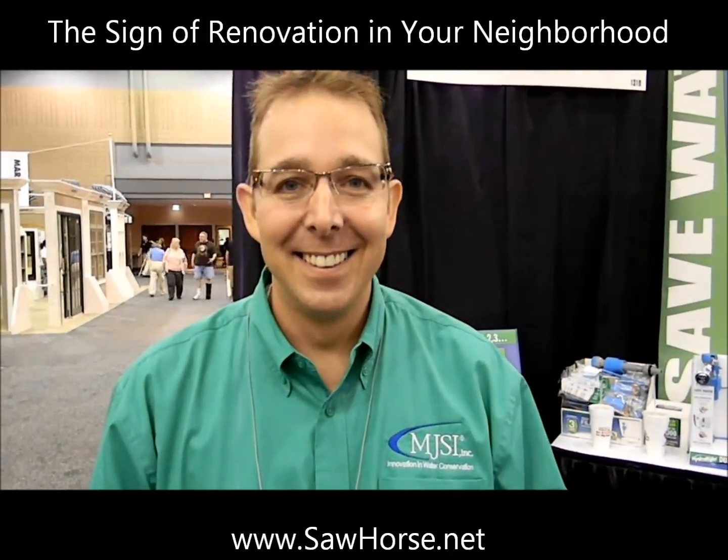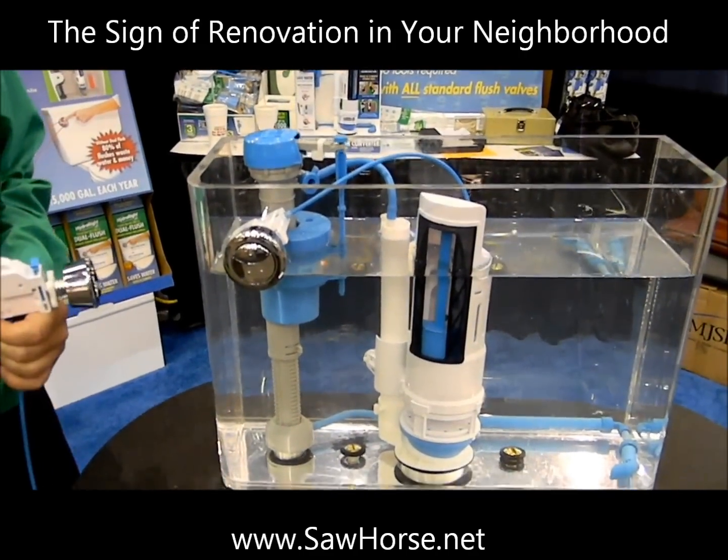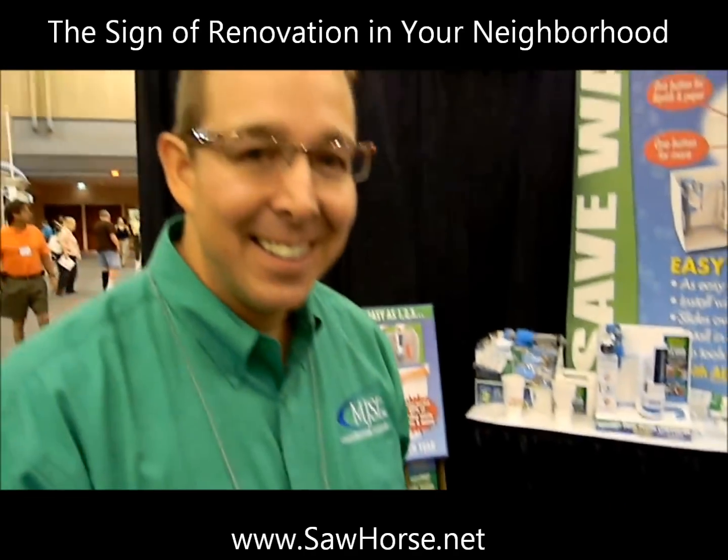I'm here with Michael Schuster with MJSI, and he's here to talk about how you can retrofit your toilet, making it into a dual flush toilet without actually having to throw away your old porcelain toilet. Tell us a little bit how this product works.